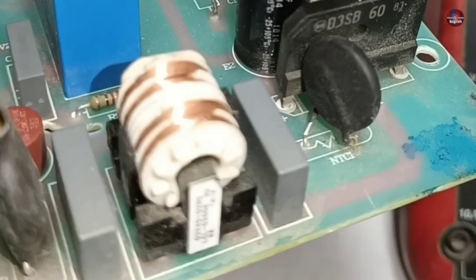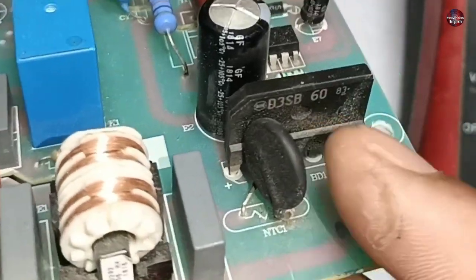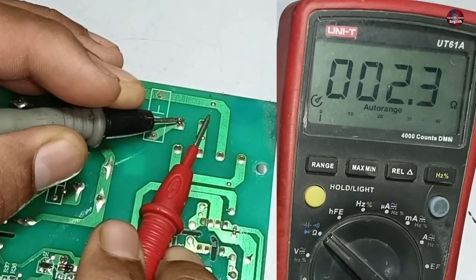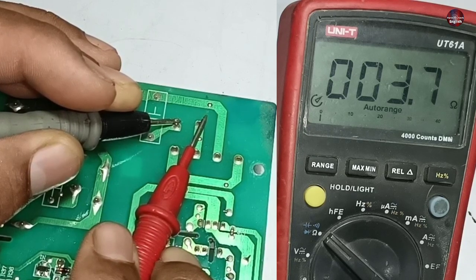The next component I will check is the NTC sensor. It is looking fine in physical condition. As I am checking it, a 3.7 ohms reading is shown on the multimeter, which means this NTC sensor is fine.